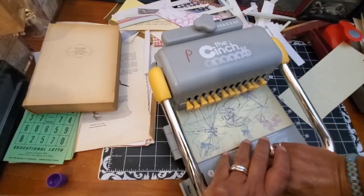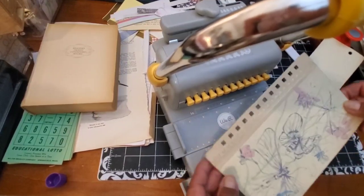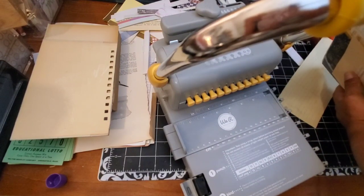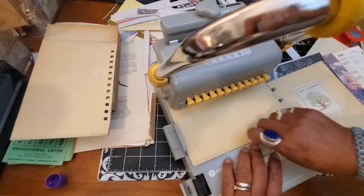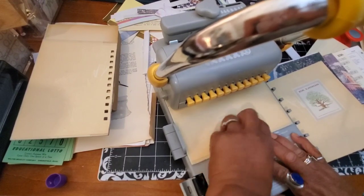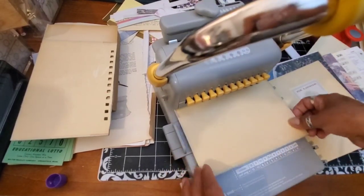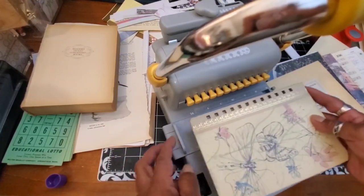It does take a little bit of muscle. Oh my goodness, I'm so excited — yay, I think it's perfect! Now I'm going to punch the back cover too — I want to make sure those are aligned. I'm pushing this all the way to the back. Let's see if they align — they align perfectly! So as long as I keep this position and punch my pages it should all align.